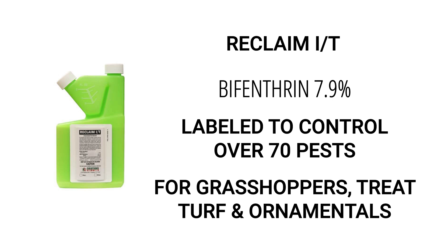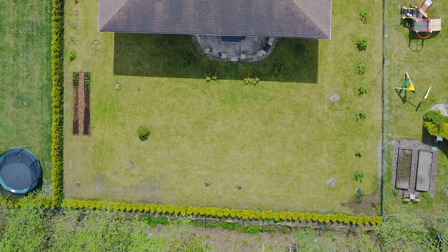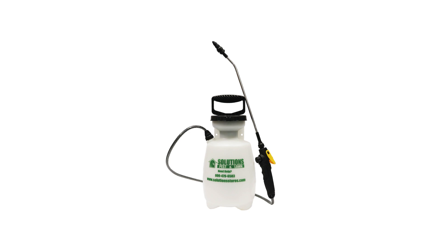If you've found signs of grasshopper activity on your property, you'll need to broadcast the solution of Reclaim IT over your entire lawn and your garden ornamentals at a rate of 0.25 to 0.5 fluid ounces per 1,000 square feet of treatment area. Calculate your treatment area's square footage by measuring the area's length and width and multiplying them together. Since you'll be making a wide variety of treatments to control grasshoppers, we recommend you use a handheld pump sprayer due to its versatility in treatment applications.